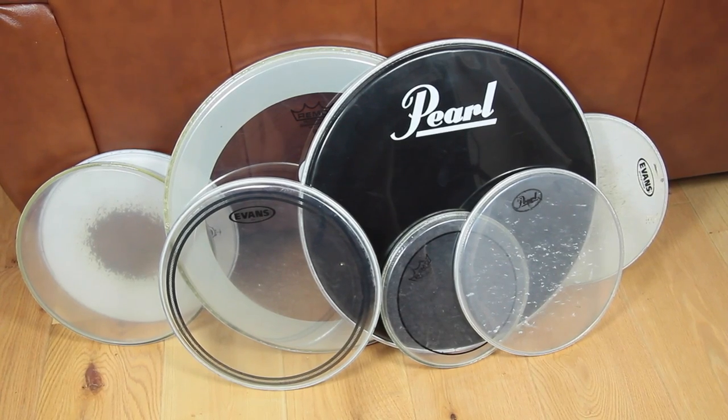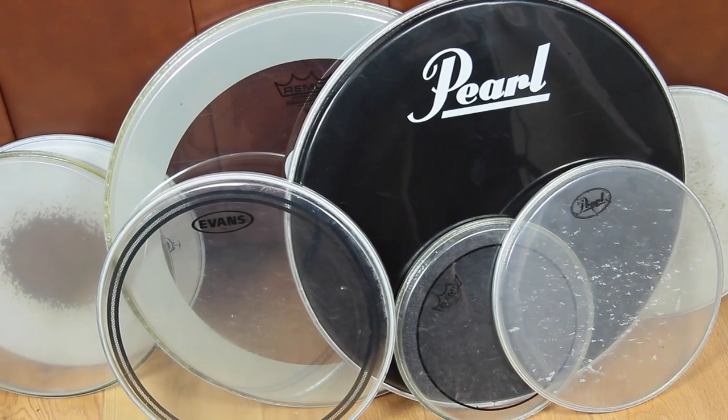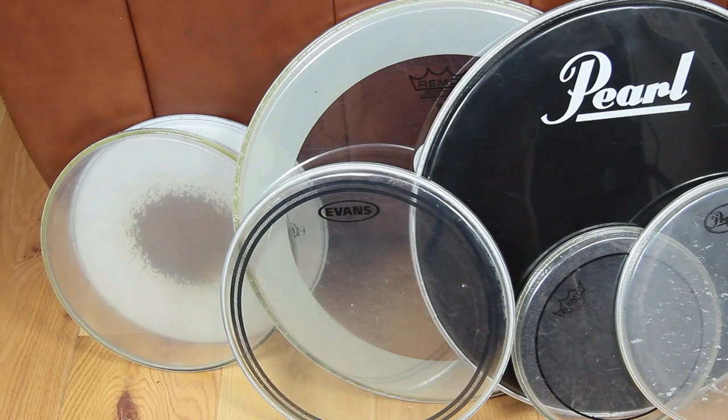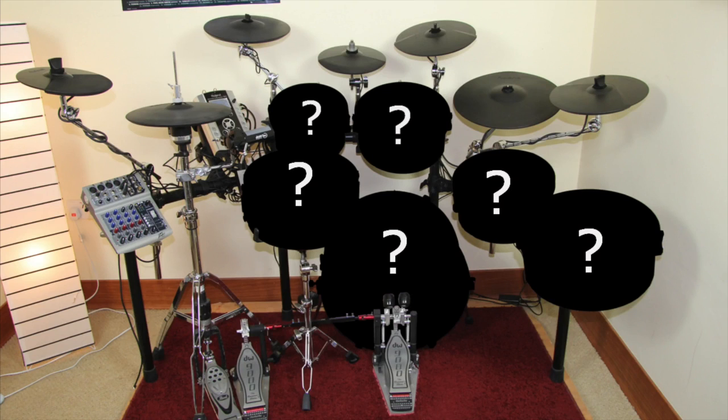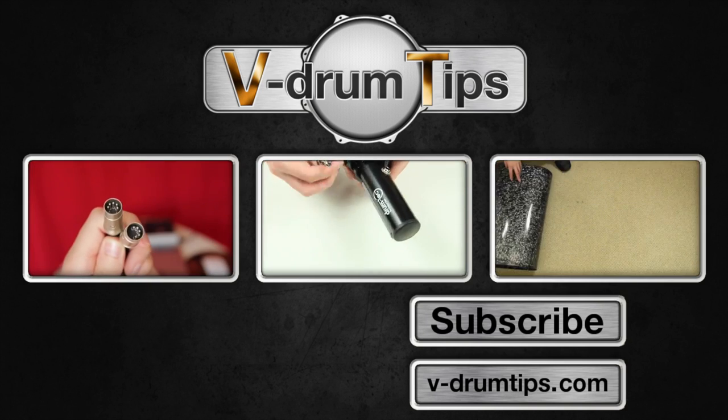Some hats are in good and some in bad condition. A few of them are definitely good enough for rehearsal kits — we managed to sell them for a really small amount. That's it for this episode. If you're curious to see the end result, check out the upcoming videos of our conversion project. Thanks for watching and see you at the next episode.